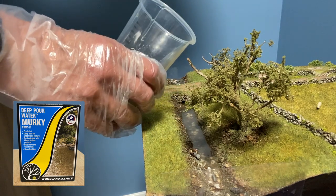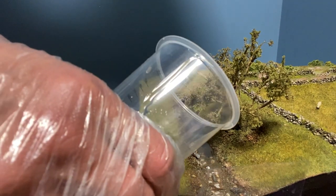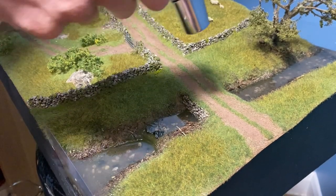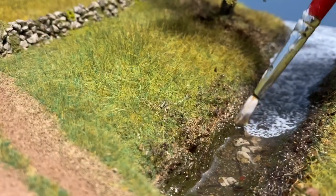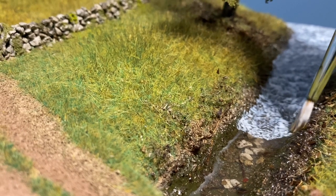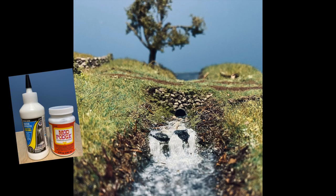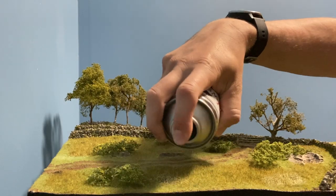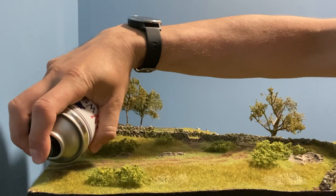A small amount of resin was mixed and poured into the stream. After a short period, a blowtorch was used to remove the bubbles. Gloss Mod Podge, water effects and white acrylic paint helped to create ripples and a small waterfall. A few areas needed some more patchy grass so I used the layering spray to cover where required.